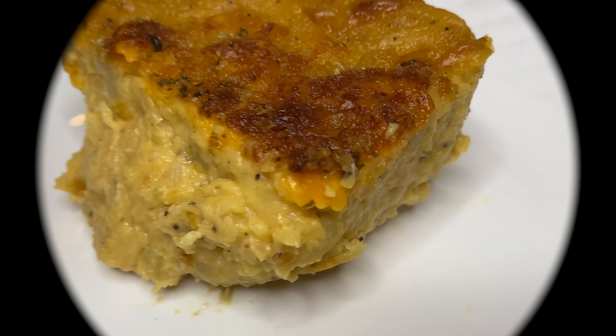Here you have it — my beautiful green banana or fig pie. It's freshly out of the oven, bubbling hot. I'm going to have to let it cool before I show you what it looks like when it's cut. Doesn't that look amazing?